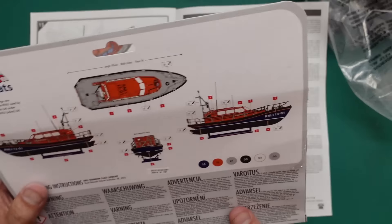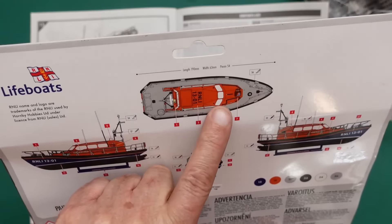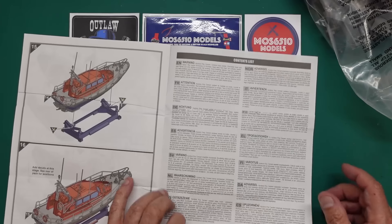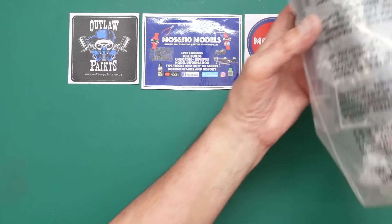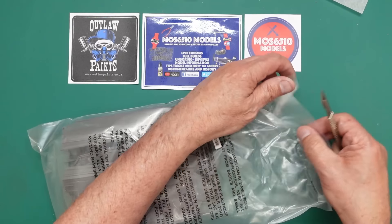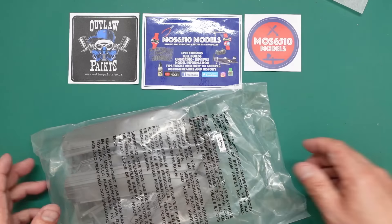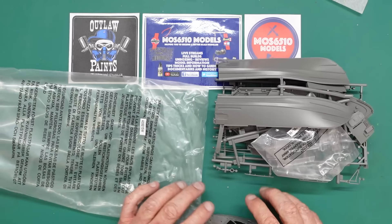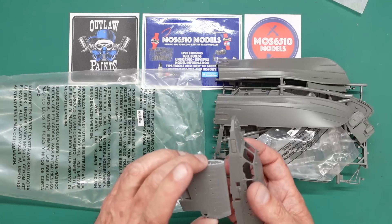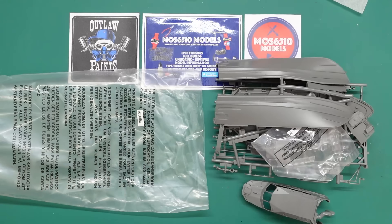I'm a bit confused about where decal number one goes — it's the rear instrument pad, on the back part where the operator is. So the instructions are bloody lovely — they always are for Airfix starter sets. We've got this in the later dark grey plastic — not the old blue-tack plastic Airfix used to use. This looks even darker than the Gannet actually; it's obviously a different plastic or just a different colour.